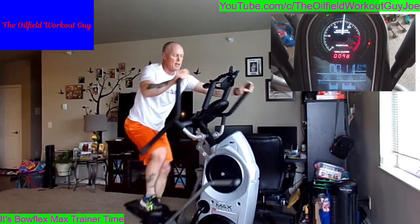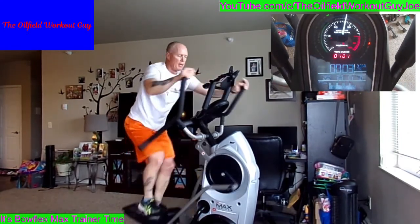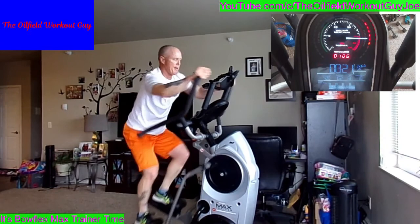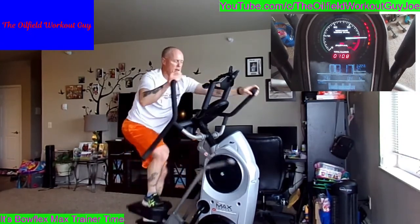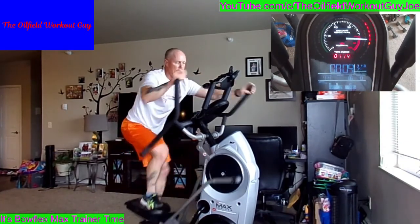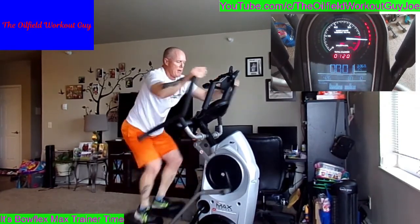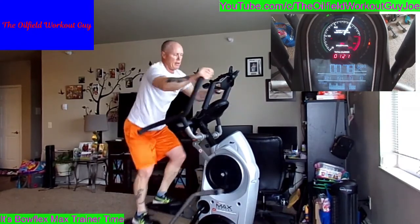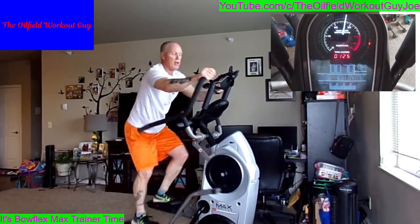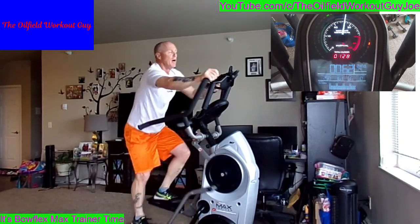Looks like we're going to be able to build today. 98, 99, 100 — five seconds, we go for round three. Here we go. Ten seconds, 20 seconds, 30 seconds. Bring it down. Just because I broke 100 calories already, there's no guarantee that I'll have 200 by the end of the seven minutes.